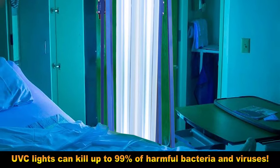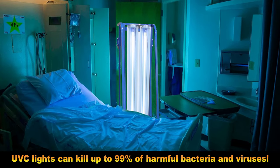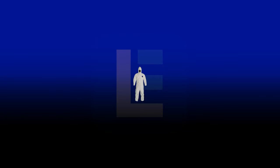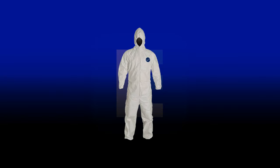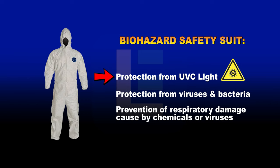When using our UV disinfection lights to remove COVID-19 coronavirus, we highly recommend wearing a biohazard suit. This protective measure serves several purposes, such as reducing exposure to UVC light.